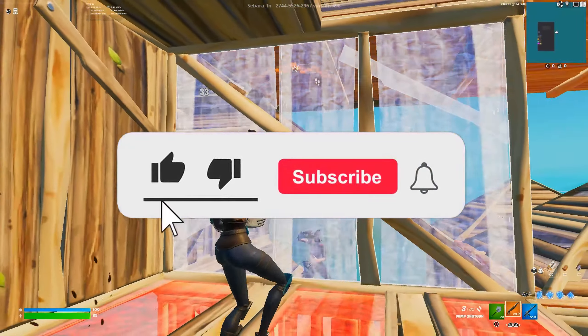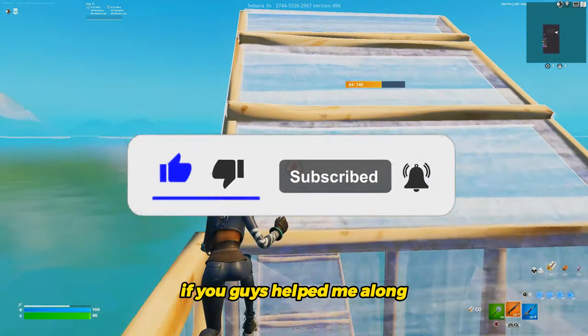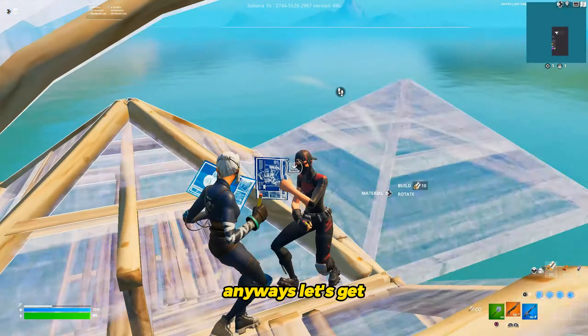Before we begin, make sure to subscribe. We are so close to 10,000 subscribers and I would appreciate it if you guys helped me along for the journey. Anyways, let's get right into the first tip.